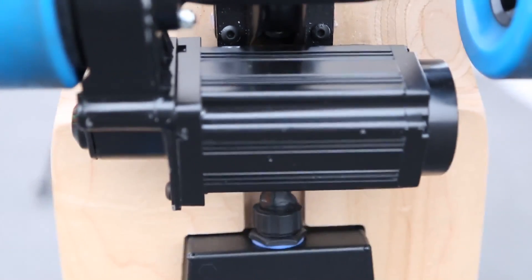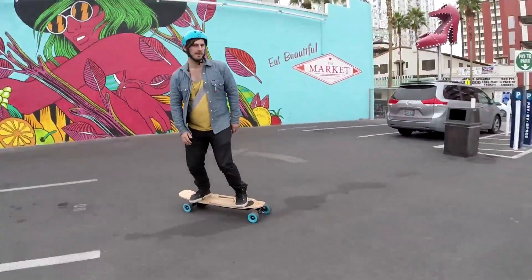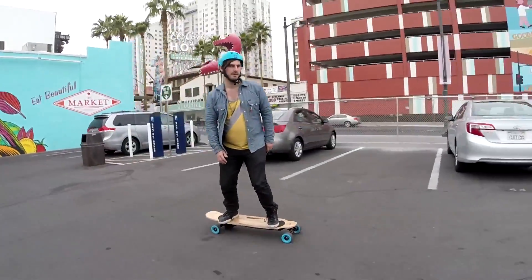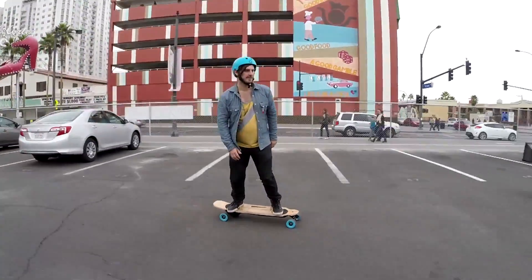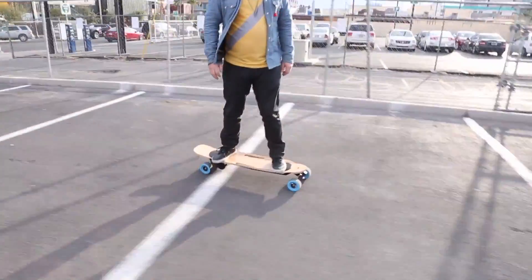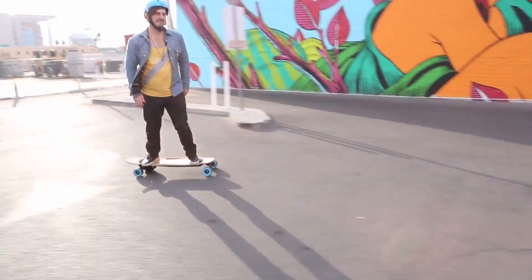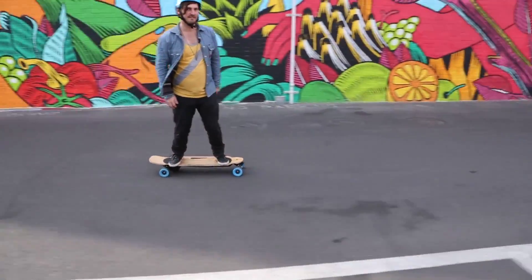The battery life on it is really remarkable. You're going to sacrifice some torque — you can't go up the steepest hills like you can on some other electric skateboards, but you also probably won't run out of energy while you're still in your own neighborhood. It's a fun ride if you're going really straight and you're looking for an entry-level electric skateboard, but if you really want precision control, you probably want one with a handheld remote where you can control the speed while having both feet firmly planted in the same place.